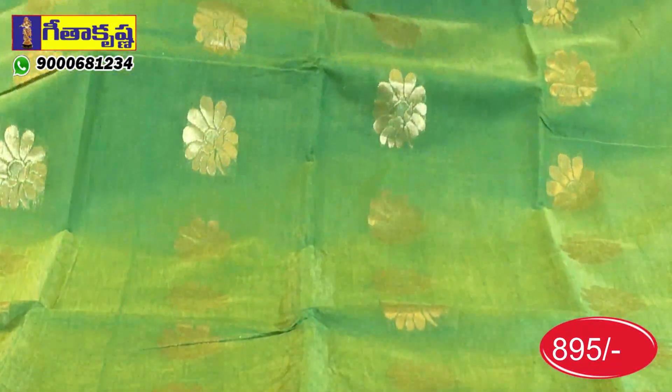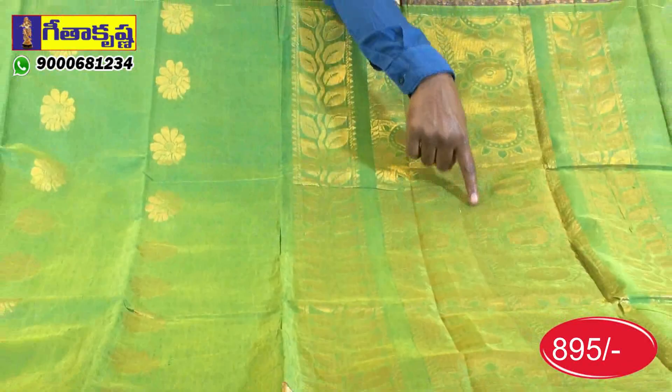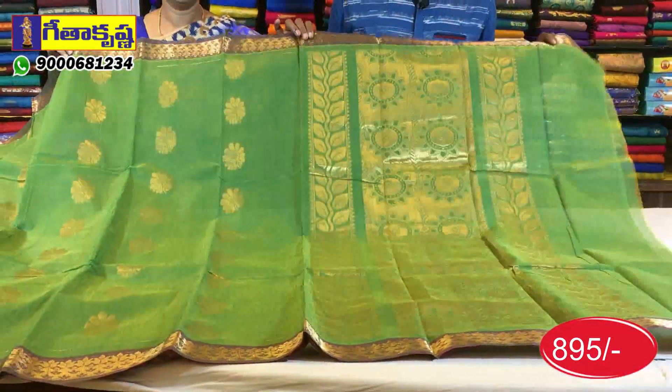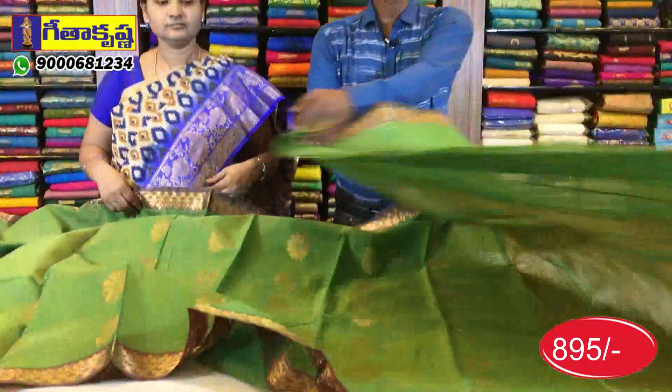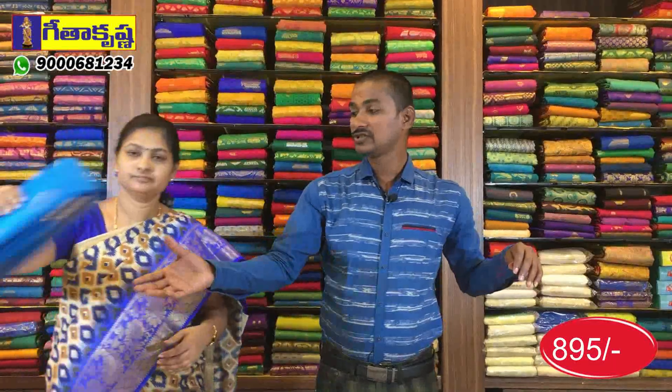If you want to use the middle base with green flower bunches, we also have a different color. There is a rich color creeper made in the middle of the circle. This is the gold highlight. This blouse is plain with the border.